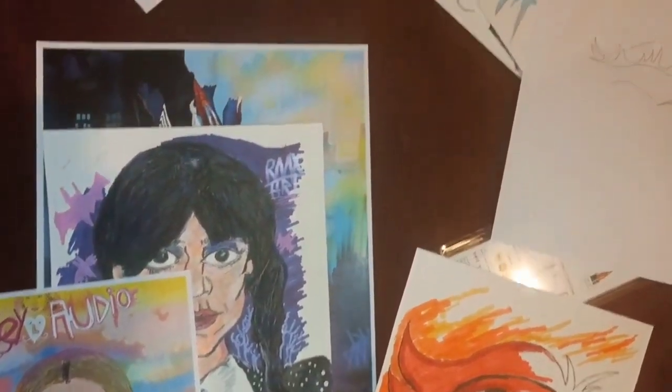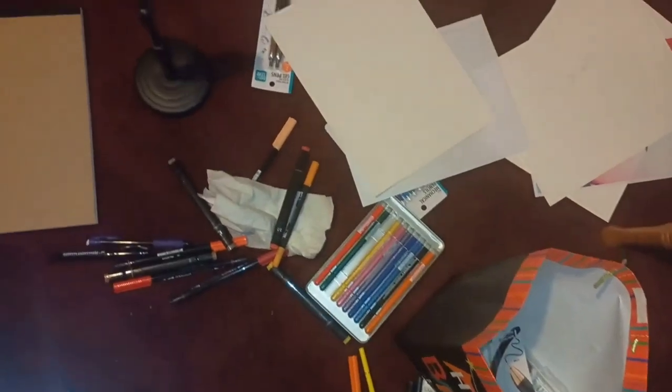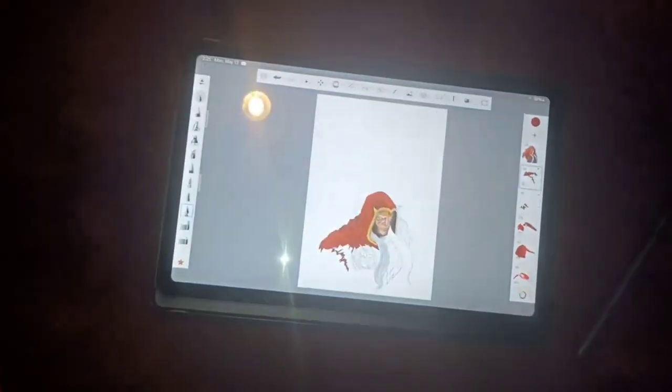With all the pieces I've done, and with all the work that I do, everything always presents a different challenge. I'm constantly improving and changing, so I figured I'd talk about what my process is, especially when it comes to digital.